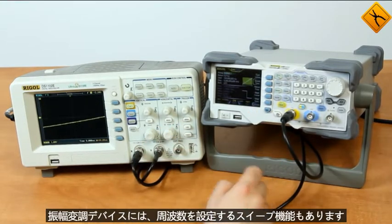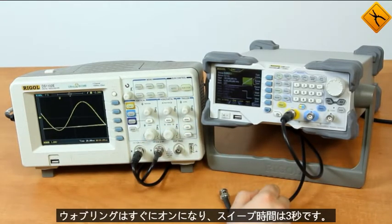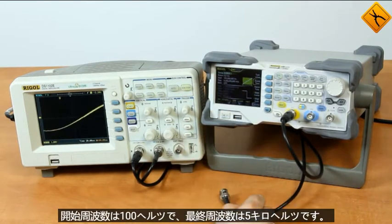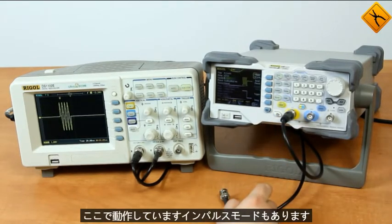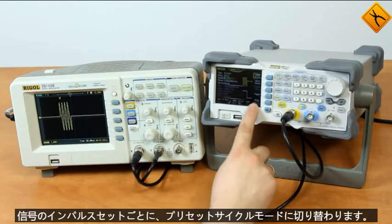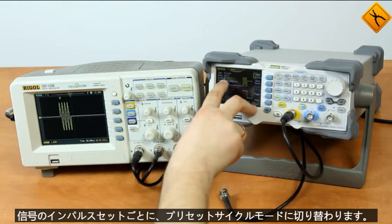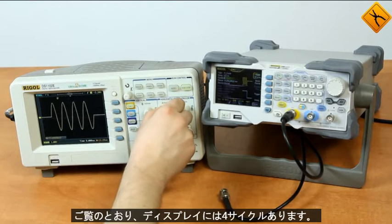The device also has a sweep function that sets frequency wobbling; it turns on instantly. Here we have a sweep time of three seconds, the starting frequency is 100 Hz and the ultimate frequency is 5 kHz — we can see it working. There is also an impulse mode. Now we will switch to the preset cycles mode; in every impulse set the signal has four cycles, as you can see on the display.